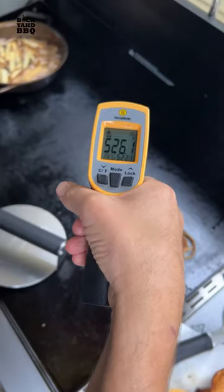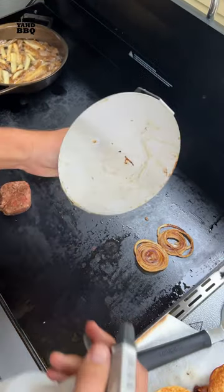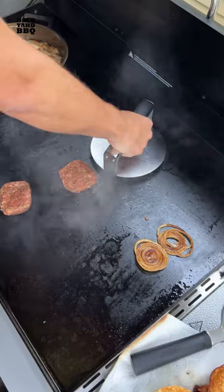The next day, I smashed the patties on high heat, just like a normal smash burger, thinning out the edges more than the middle. I put some water in my smasher so it doesn't stick to the meat.